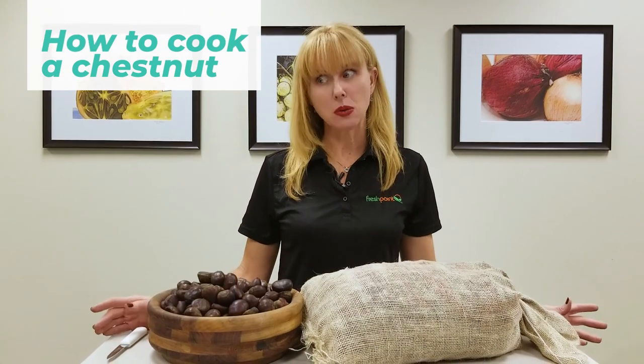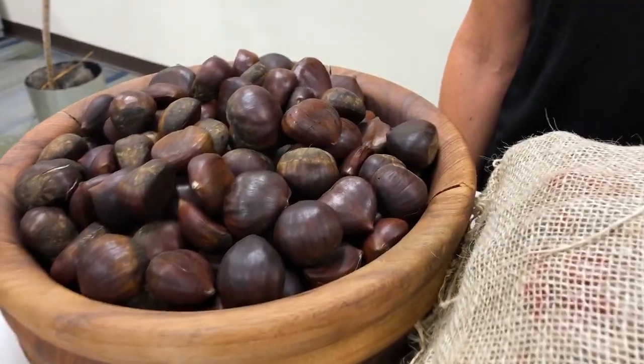Hi, I'm Francie Deeskin with Fresh Point, and today we're going to talk about how to cook a chestnut. The best way to cook a chestnut is just like the holiday song would imply — roasting them over an open fire.